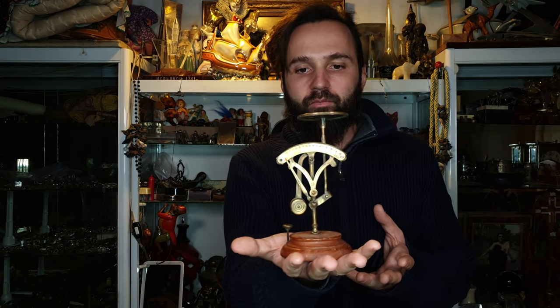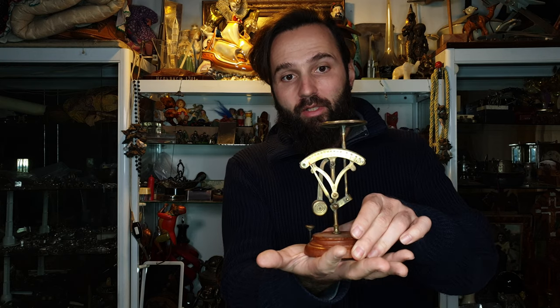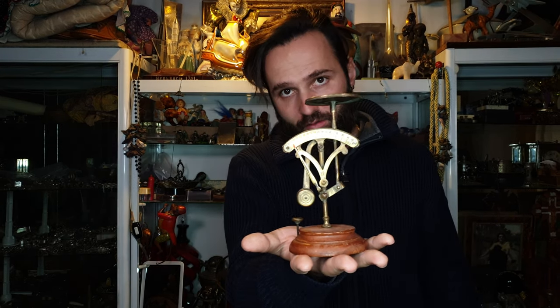Today I have something interesting. It is a special kind of scale. What makes this scale special is its purpose. You can't tell for what this is, but I'll tell you later in the video. It is very beautiful even for a desktop item. It dates from around 1890 — it is a 19th century item.